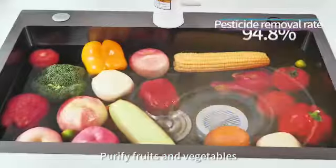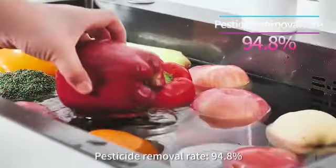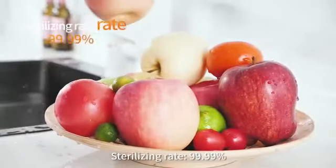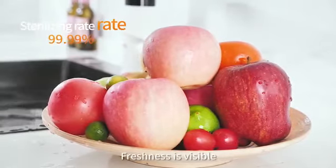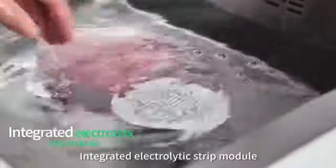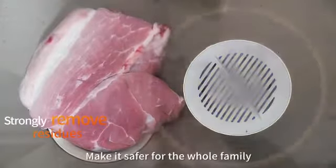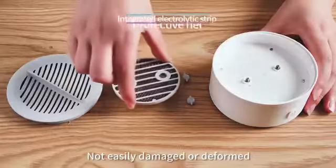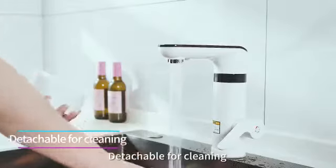Purify fruits and vegetables: pesticide removal rate 94.8%, sterilizing rate 99.99%. Freshness is visible. Integrated electrolytic strip model strongly removes residues, making it safer for the whole family. Built-in protective net — not easily damaged or deformed, and detachable for easy cleaning.